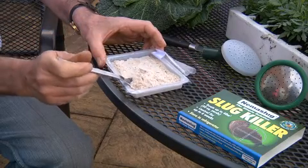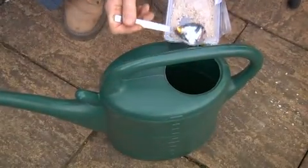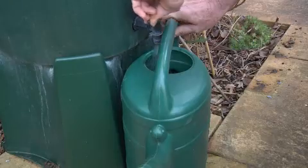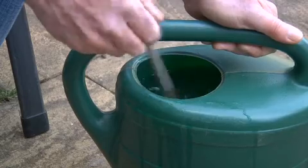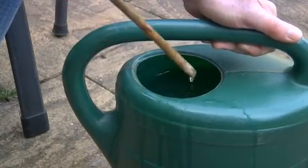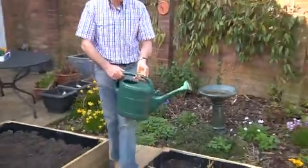Take a quarter of the pack and put it into a 2 gallon, 8 litre watering can. Fill the can with water and give it a good stir. Make sure your watering can has a coarse rose, and apply to a quarter of the area to be treated. Finish off with a can of fresh water to water the nematodes in. Simple, job done.